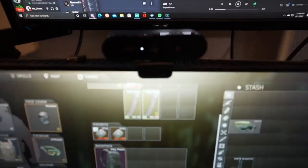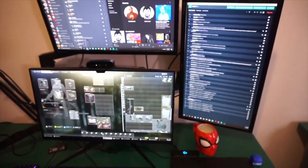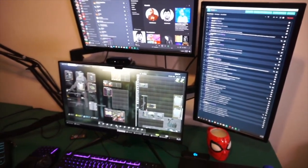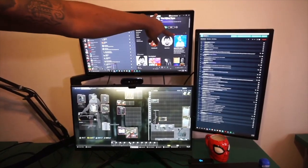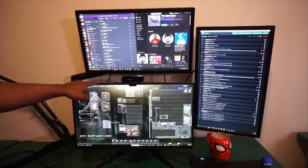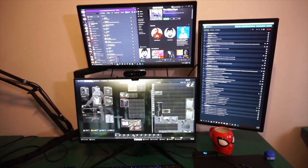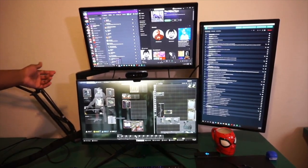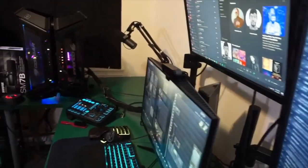We have a Logitech Brio webcam — it's not the greatest for streaming but it's a solid startup streaming camera, though it is a hefty price. I'd honestly say just spend the extra $200 to get a DSLR camera instead. For monitors, we have two ASUS monitors running at 144Hz each, and then a 240Hz Alienware monitor — I've wanted that bad boy for a while. We have Vivo stands in the back holding up each individual monitor.